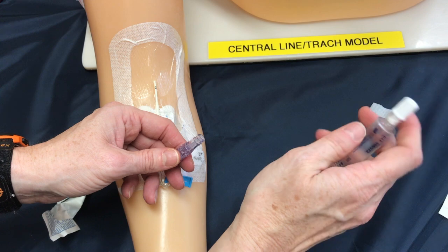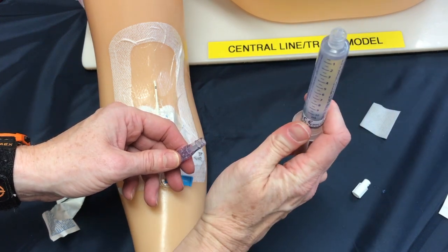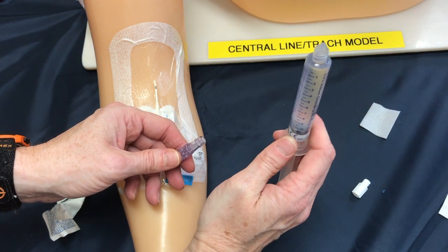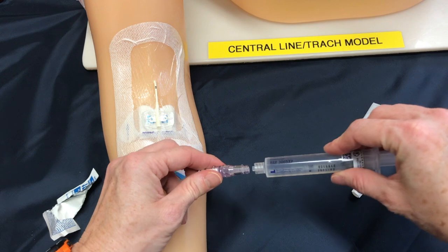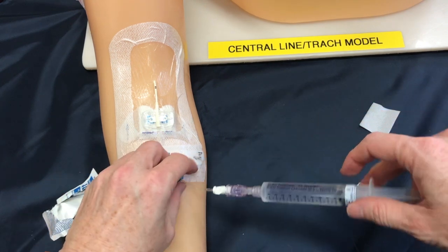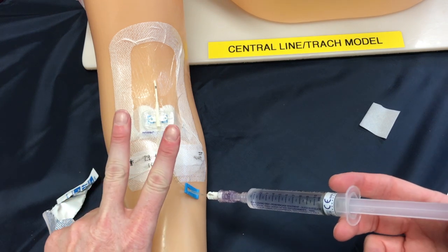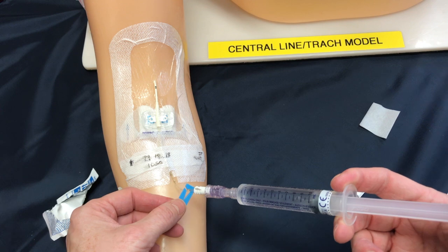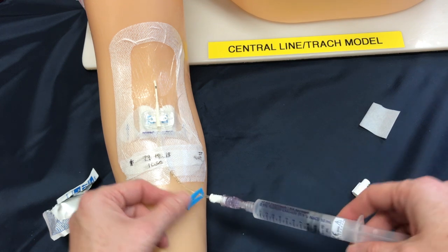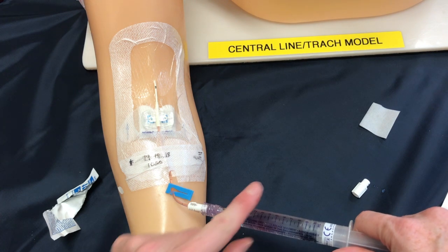Getting my saline ready, I'm going to prepare my syringe by removing the air and then attach with a push and twisting motion. Now we want to unlock the line so that we can infuse our saline. We're first going to put in two mils of saline with a gentle pressure. After those two mils are in we're actually going to pull back now and look for a flash of blood in our saline — this is telling us that the line is patent, and there we have it.